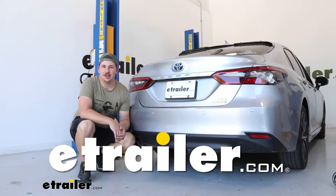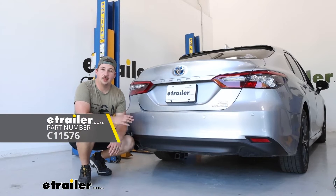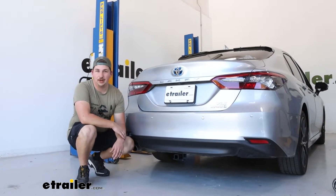Hi everyone, Aiden here at eTrailer. Today we're going to be taking a look at and showing you how to install this CURT Class 1 trailer hitch receiver on our 2022 Toyota Camry.